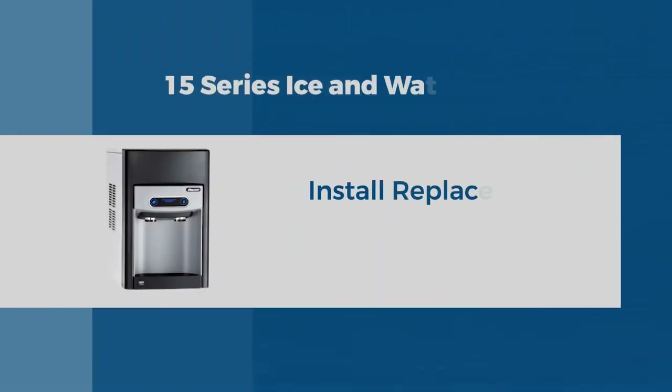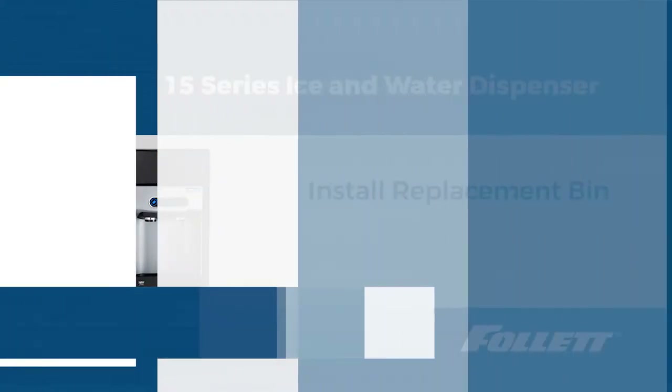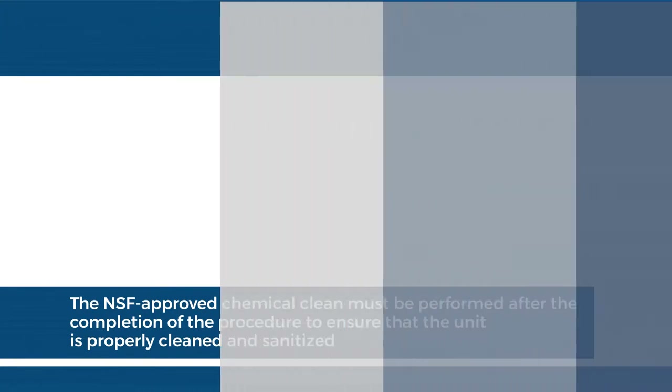Hello, this is Tom with Follett Technical Service. Today we are going to remove and replace the bin on a Follett 15 series dispenser. This video can be used to remove and replace the bin on a Follett 7 series dispenser as well. This procedure must be followed with the NSF approved cleaning procedure found in the product manual. A video of the cleaning procedure is also available on the Follett website.